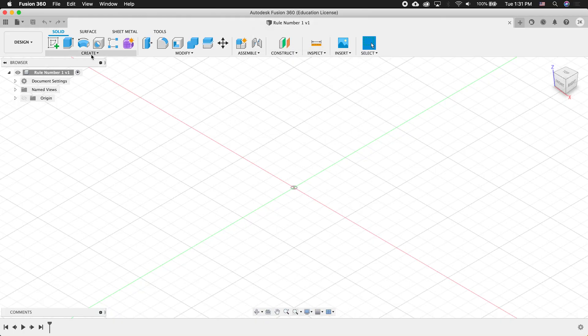I'm going to create an object in two different ways so you can see the benefits of rule number one. What is rule number one? Rule number one is: create a component, name that component, activate that component, and do all your modeling within that component. First, I'm going to do it the wrong way, then I'll show you how to do it with rule number one.